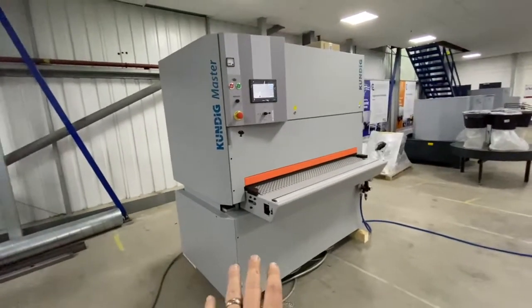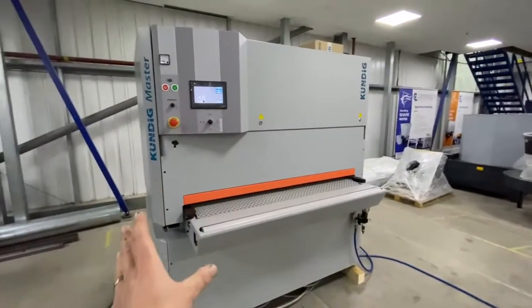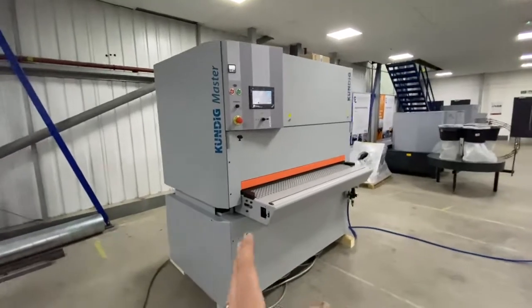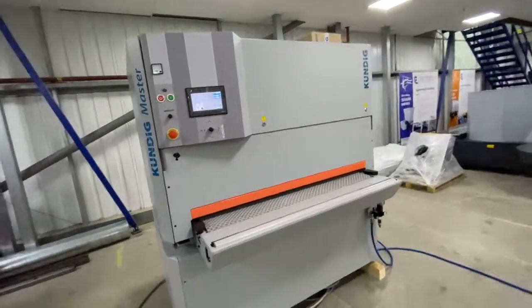This is a new machine by Kundig, it came out this year in 2020. The idea of this machine is a bit different from the normal way of manufacturing machines for Kundig, because normally everything is custom, one-off bespoke, all made differently — which is still available on the premium range of course, and the brilliant range.